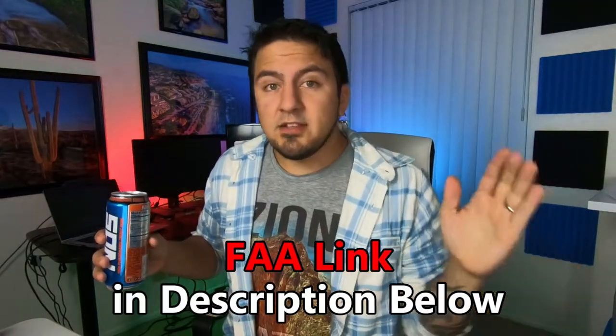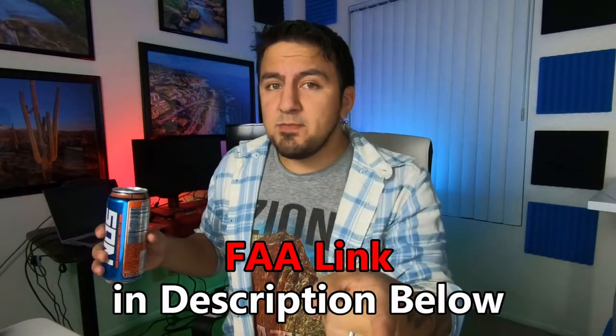First thing, and probably one of the most important, is according to the FAA: if you are going to be traveling with your drone or drone batteries, you cannot put your drone batteries in a checked bag. I repeat — you cannot put your drone batteries in a checked bag. I'll post the link in the description that'll take you to the FAA website, where it does specifically state that your drone batteries must be physically with you like in your pocket, or they must be in your carry-on bag. You can put your drone and accessories in a checked bag, but not your batteries.